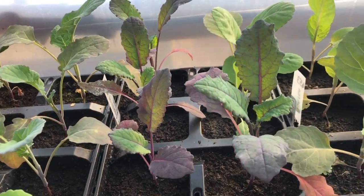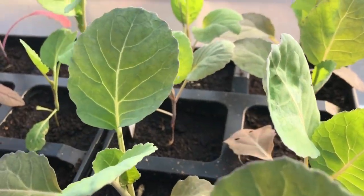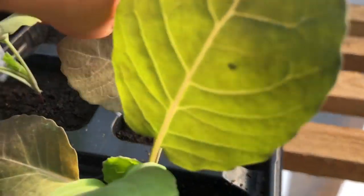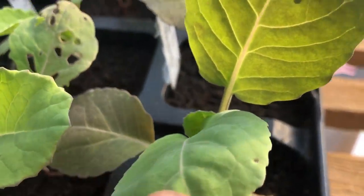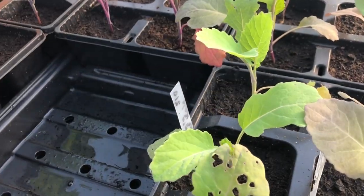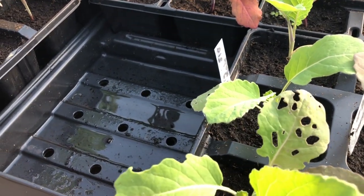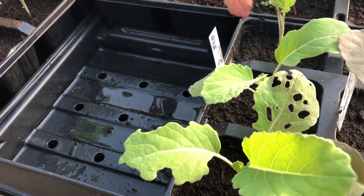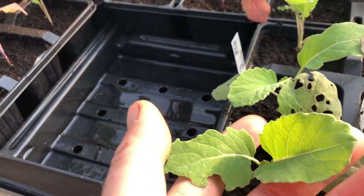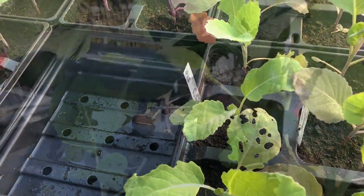Dazzling Blue kales, and then these are Duncan — that's a spring cabbage — and these are Durham Earlies, another spring cabbage. And then Hunger Gap kale, which hopefully is a kale that doesn't go to seed quite so early in the season. I've got loads of mature Hungry Gap kale as well, so that's really just an experiment.